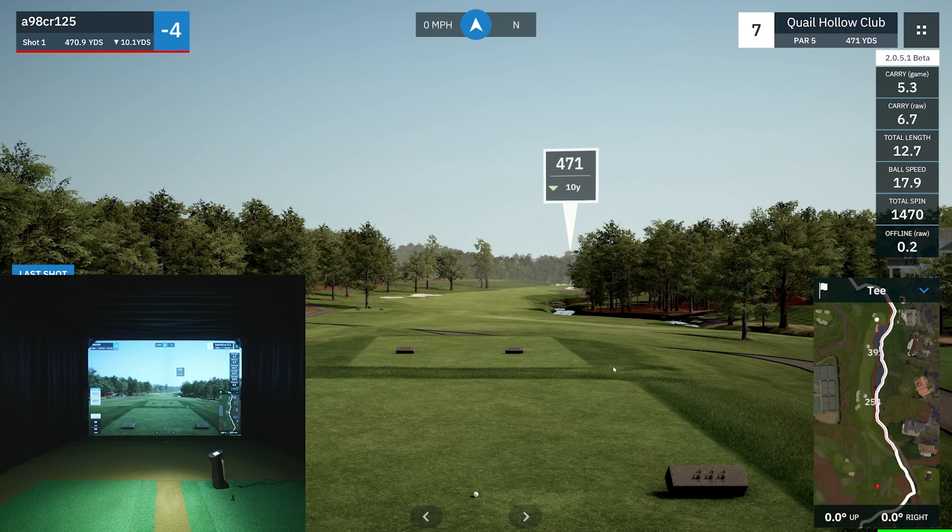We end up with a 30 — what a fun round! Eagle, birdie, birdie, birdie, birdie, no bogeys — that's a fun round. That's a full nine holes with the Uneekor EYE MINI. I really want you guys to comment below with questions and things you want to see. A lot of people wanted to see on-course play, so what a good opportunity to show the new Quail Hollow and redeem myself from showing the old one. Really enjoyed it — looking forward to covering this more in the channel. Stay tuned, I appreciate you guys watching, there'll be a lot more coming soon.